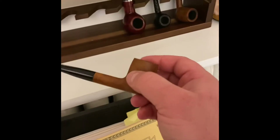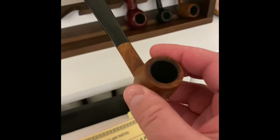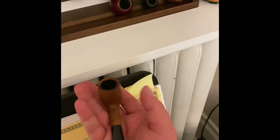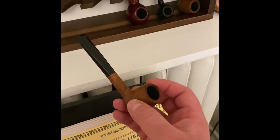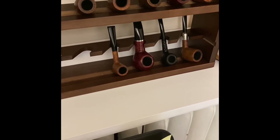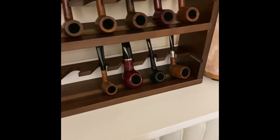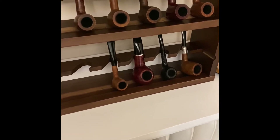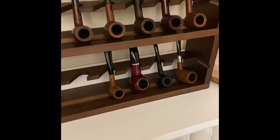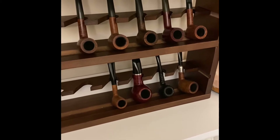And this one here — this is a Bütz-Choqué Bellamy Select. Now this pipe is tiny, very very small. This is about a 15, maybe 20-minute smoker if I stretch it out. When I was living in the UK doing my PhD, I had forgotten the pipes that I had at the time — pretty much this one and an old Medeco pipe that I don't have anymore. I left them back here in Canada and I wanted to smoke a pipe.